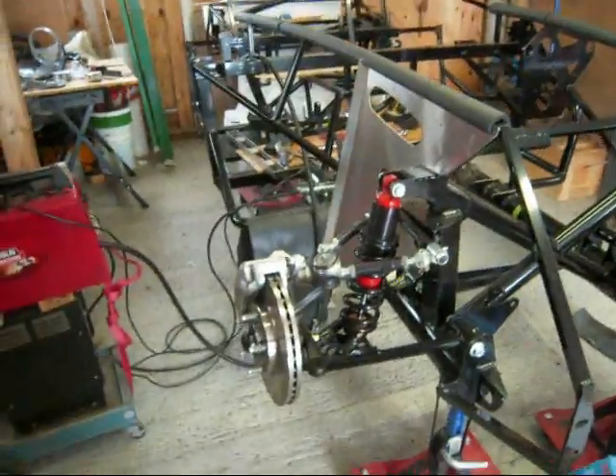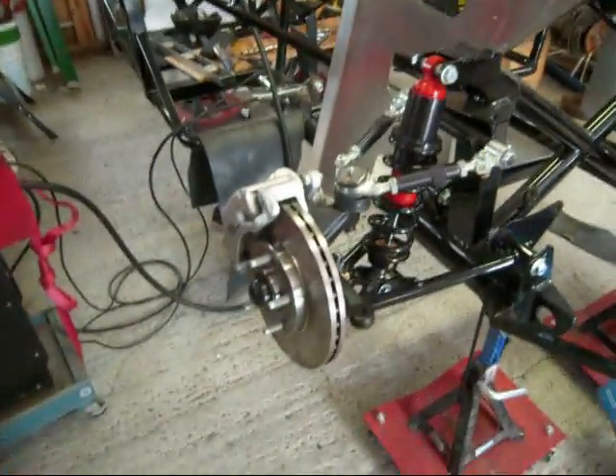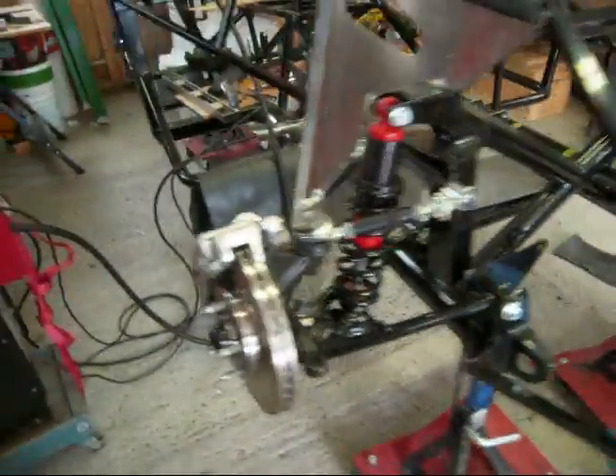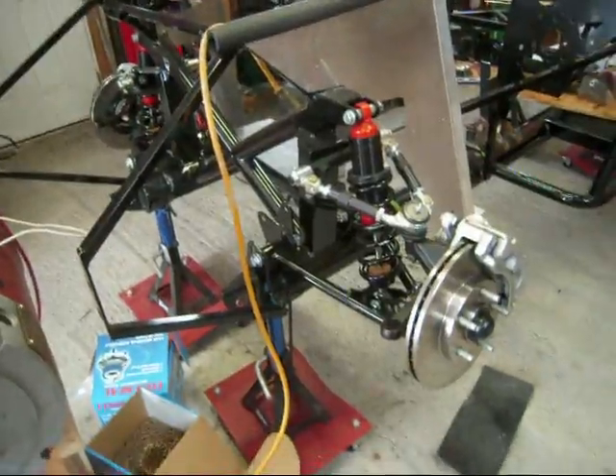Since the last video we've added a few more parts. We have some front suspension in place and brakes, and we've added that to both sides. We don't have the steering in yet but that's coming pretty soon.